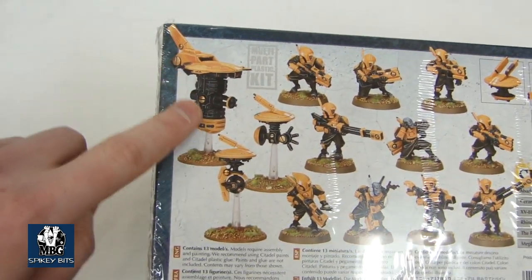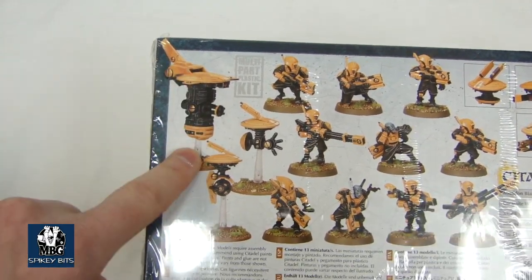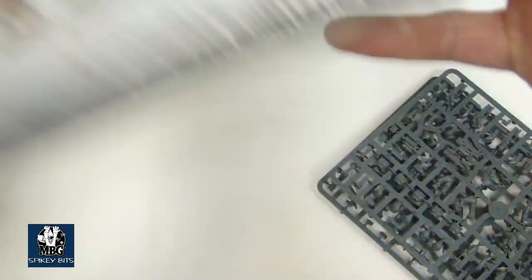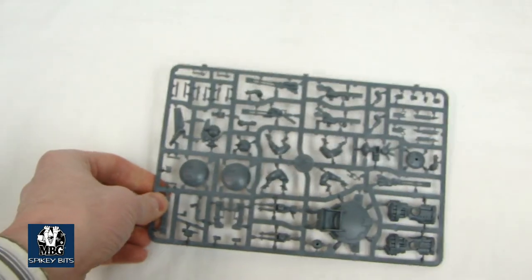The Recon Drone, if you haven't seen it yet, actually slides into the Devilfish. This barrel flips up and it slides into what some call the Cupola Cockpit or Turret Ring — many names can be given to that particular place on the Devilfish.